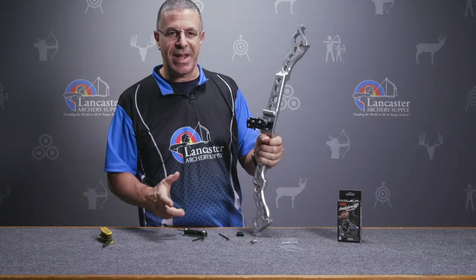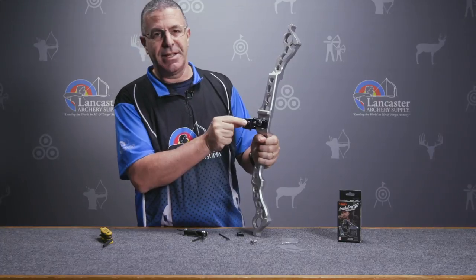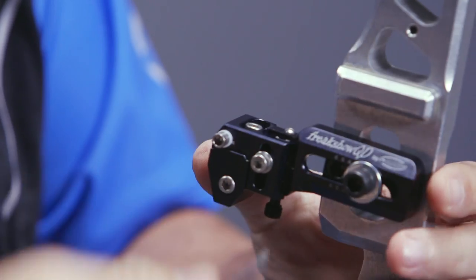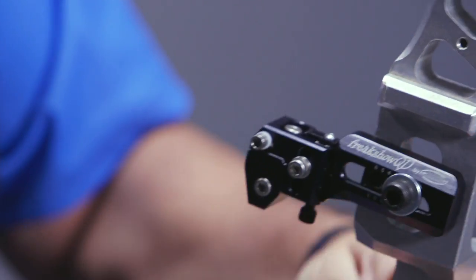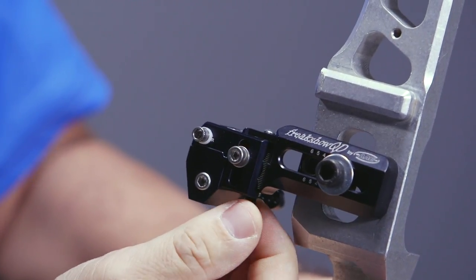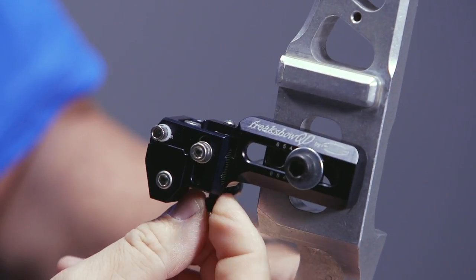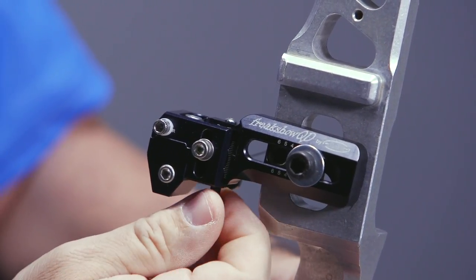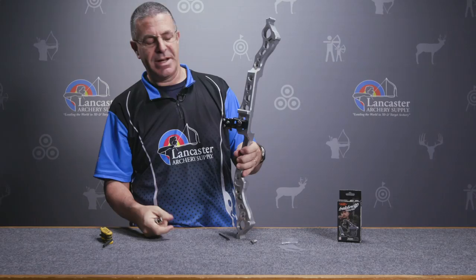Let's talk about some of the other standard features of the Freak Show rest. What you have here is the locking screw for elevation. If I needed to raise or lower, I would simply loosen that bolt and then underneath here is my adjustment. I'm lowering the rest; turn it clockwise and it's raising the rest. Once I get it positioned exactly where I want, just lock this down and the rest won't move.